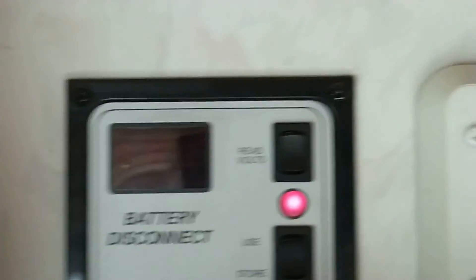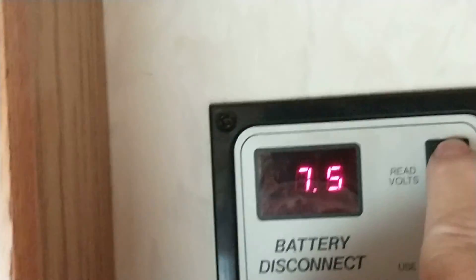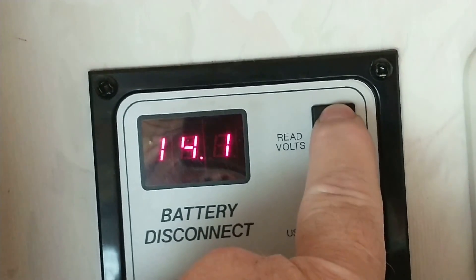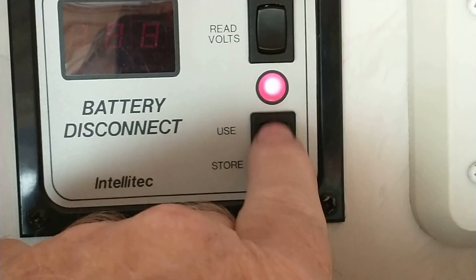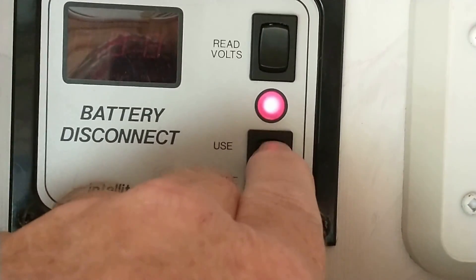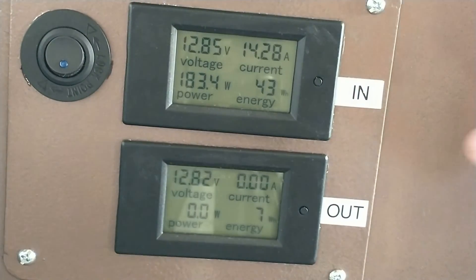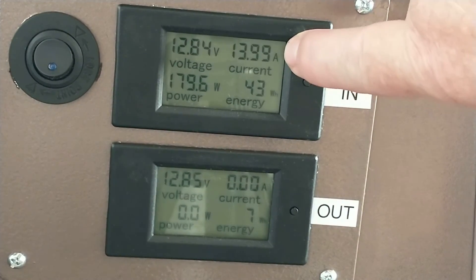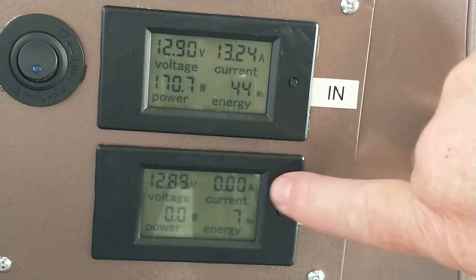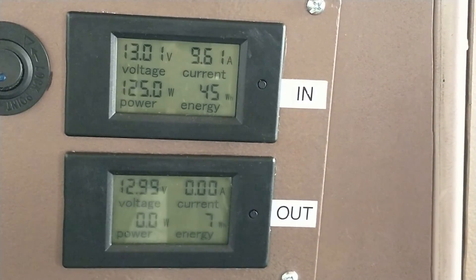When you turn the generator on to start it, the light comes on saying you have 12 volts for the 12-volt appliances, and if you read here it's just charging to 14. But until you hit this button — you can actually hear a relay click — we come back here and you can see I'm now charging those batteries with 13 amps from the generator.